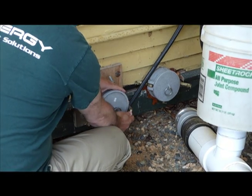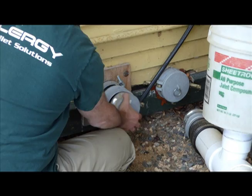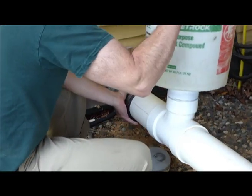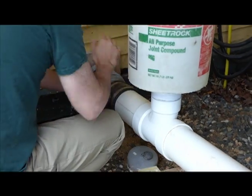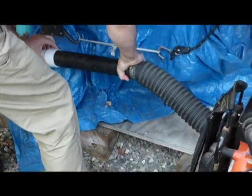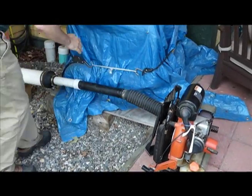This is the connection where the bulk pneumatic delivery truck comes and hooks their hose. We're simply going to take our pack, hook it up on this side, hook it to the leaf blower on this side. We're ready to fire it up.